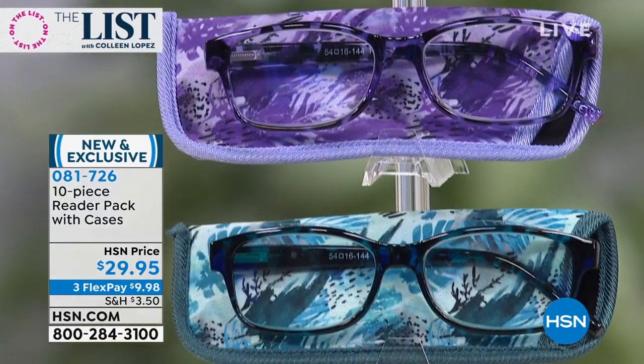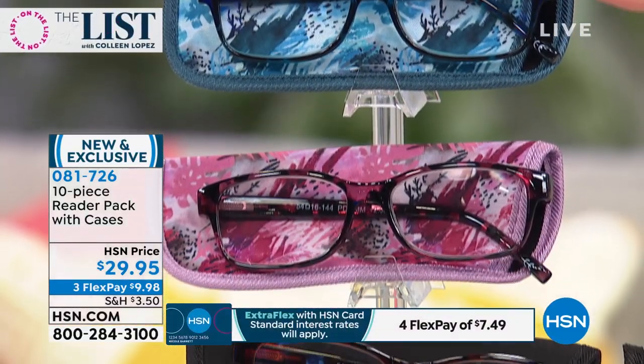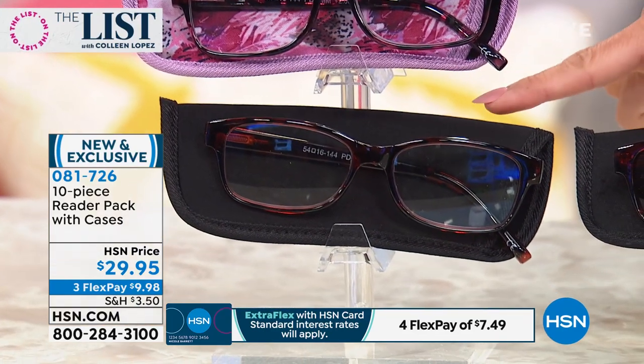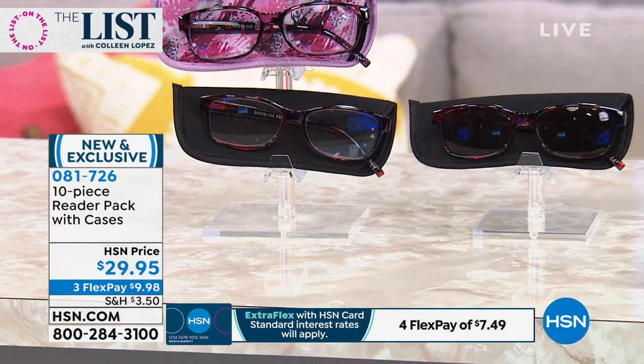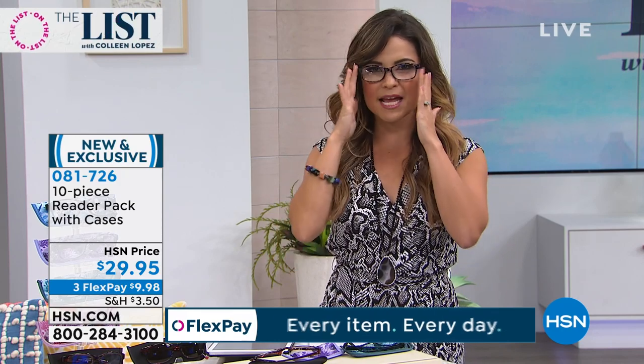Everyone gets the case included. You're getting four different colors: the dark blue, the purple, the teal, and the pink. Then your fifth pair, you choose — do you want the blue light readers or the bifocal sunglasses? But they're also a nice shape. We have different face shapes. I tend to have a more square kind of round, but these I think are very universal. Whether you're oval or heart-shaped, I think they really work for a lot of us.